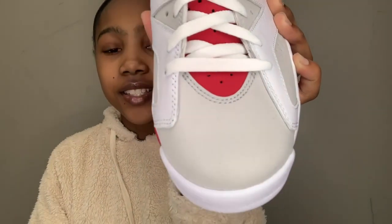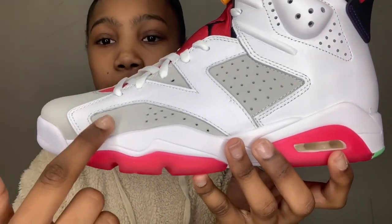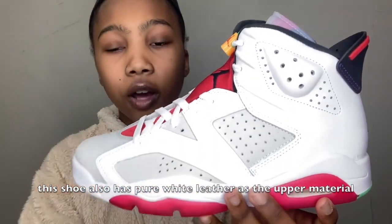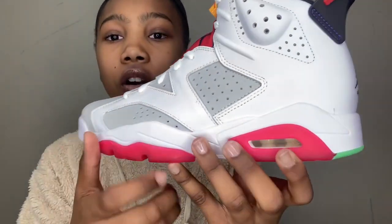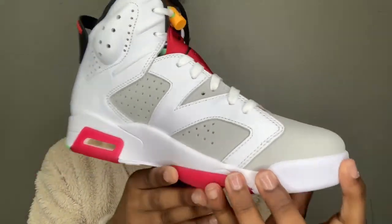When we look at the toe box, this is a neutral gray color and this is also suede, I believe. If we go to the side of the shoe, you can still see that neutral gray with some perforation right there as well, and then all around the entire shoe we have white just going around the whole thing.